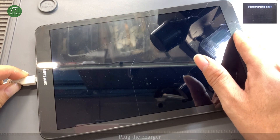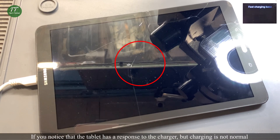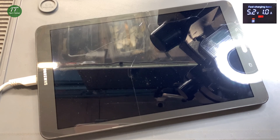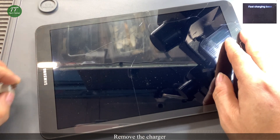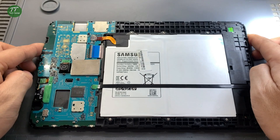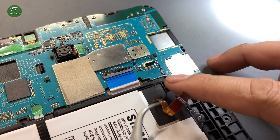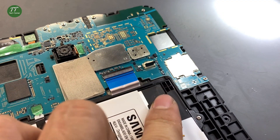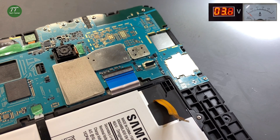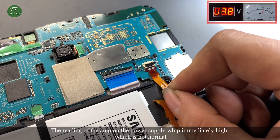Plug the charger. If you notice that the tablet has a response to the charger but charging is not normal, remove the charger and disassemble the display. Disconnect the battery flex cable and connect the power flex cable to test. The reading of the amp on the power supply jumps immediately high, which is not normal.